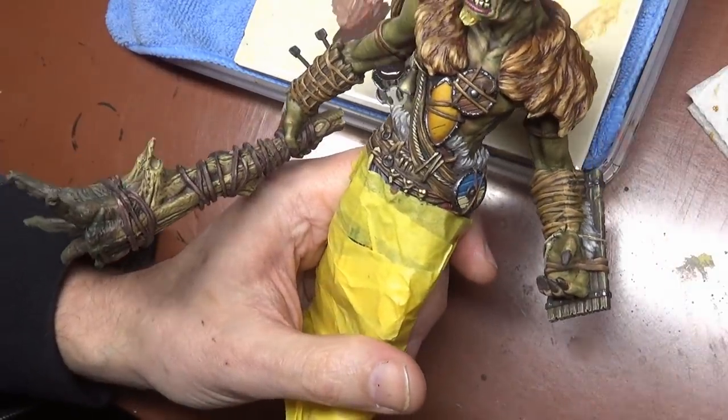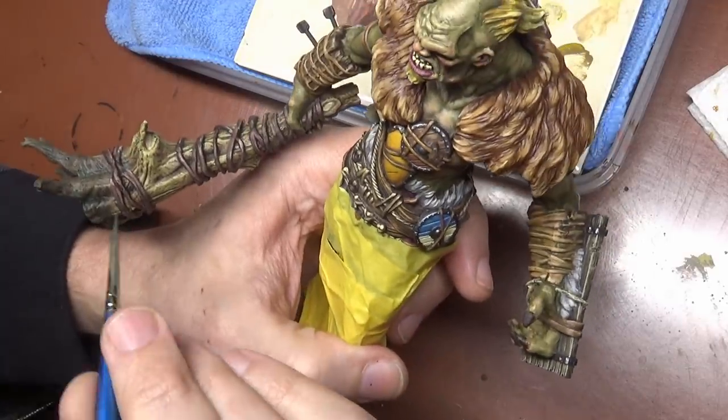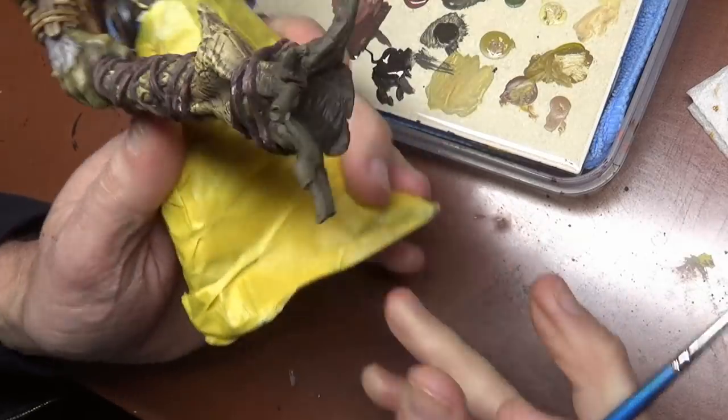I think we're just about done with this portion — just a few odds and ends here and there, and we're going to move on to the base really soon now.